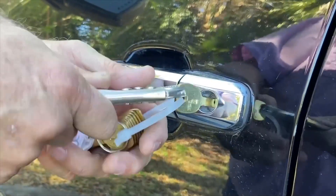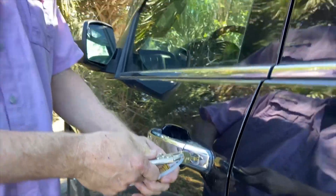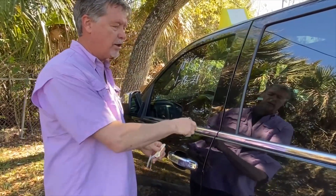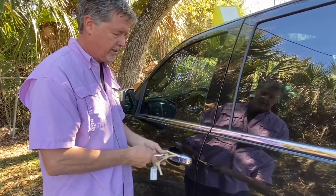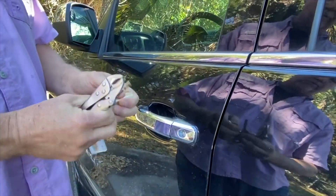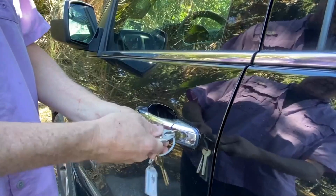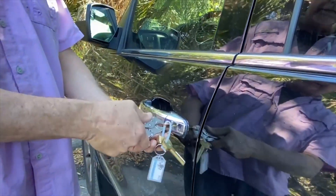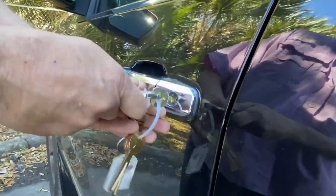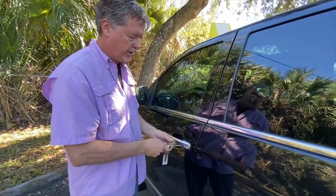One of two things is going to happen: either the key will not turn, or it'll clutch, meaning it spins around and nothing happens. That's okay — just proceed along. You want to find a key that turns smoothly both ways and operates the door lock. You don't want to sit there all day on one key; just try it and see if it goes.